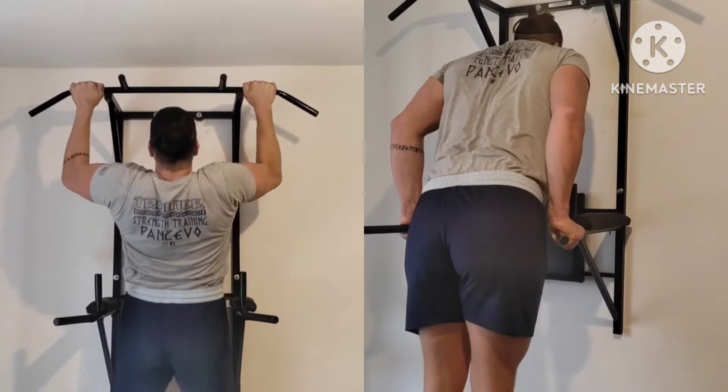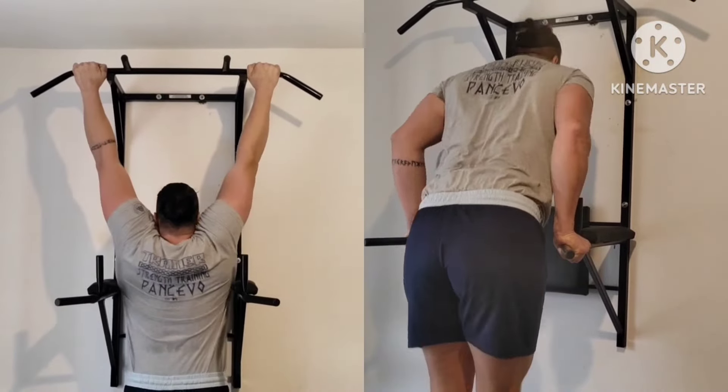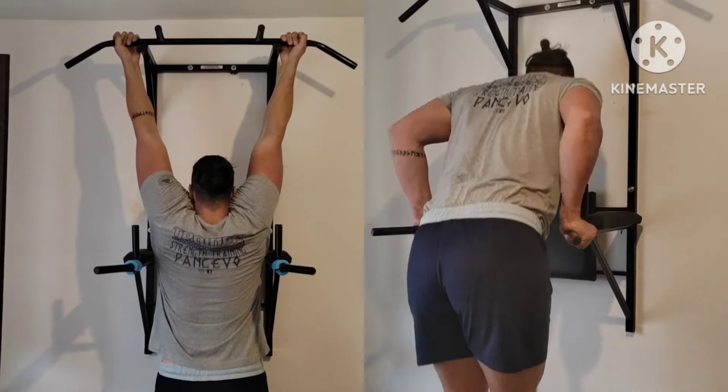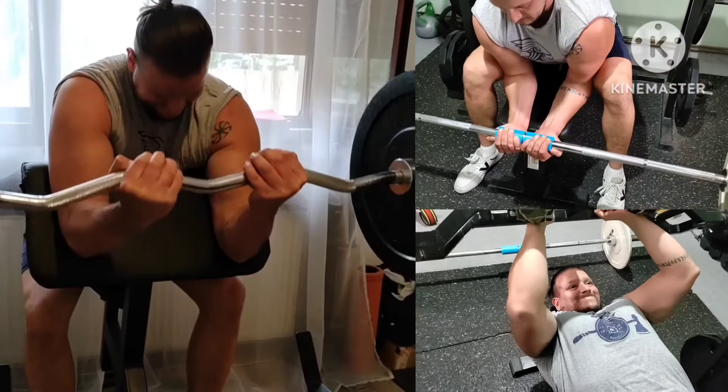Next, four rounds: four sets of dips and four sets of pull-ups — two paused and two underhand, non-paused. Body weight stuff improving as well, despite my weight getting under.